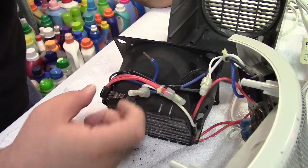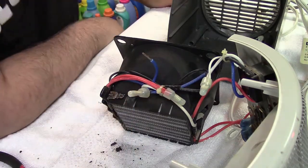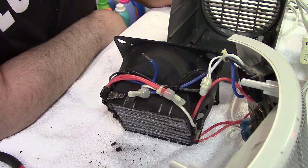Not too bad — it's got a little burr on it, but whatever. Looks clean enough to me. Let's get a connector and put that on the wire.